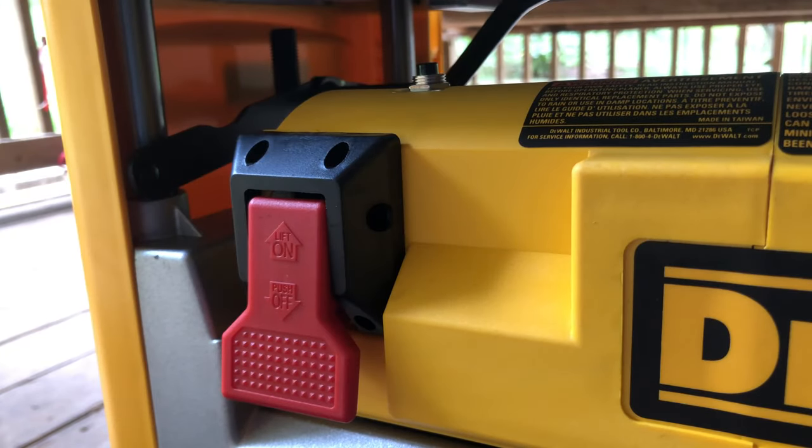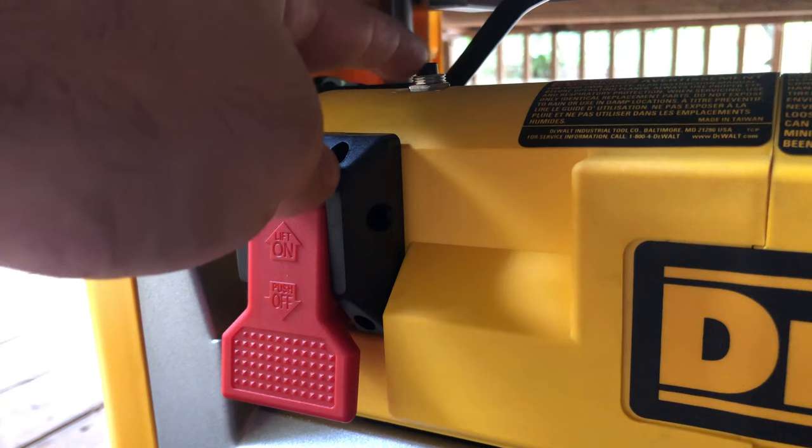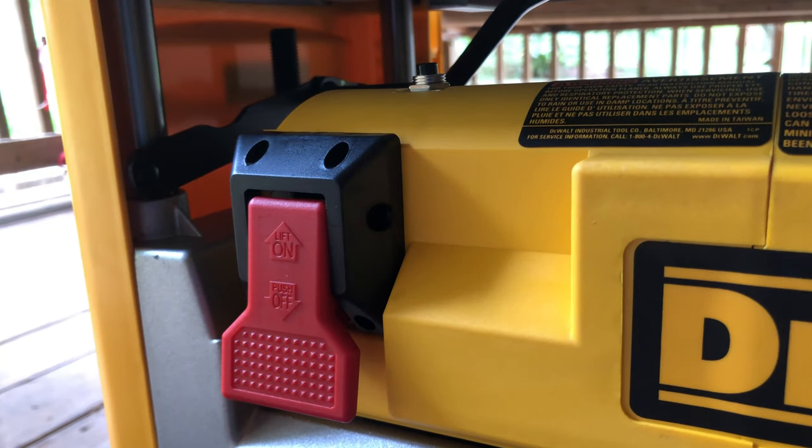As I was saying before, it comes with an 18 amp breaker and this is the reset button right here. It says to wait two minutes if it trips and then hit it. Of course the instructions will give you more detail.